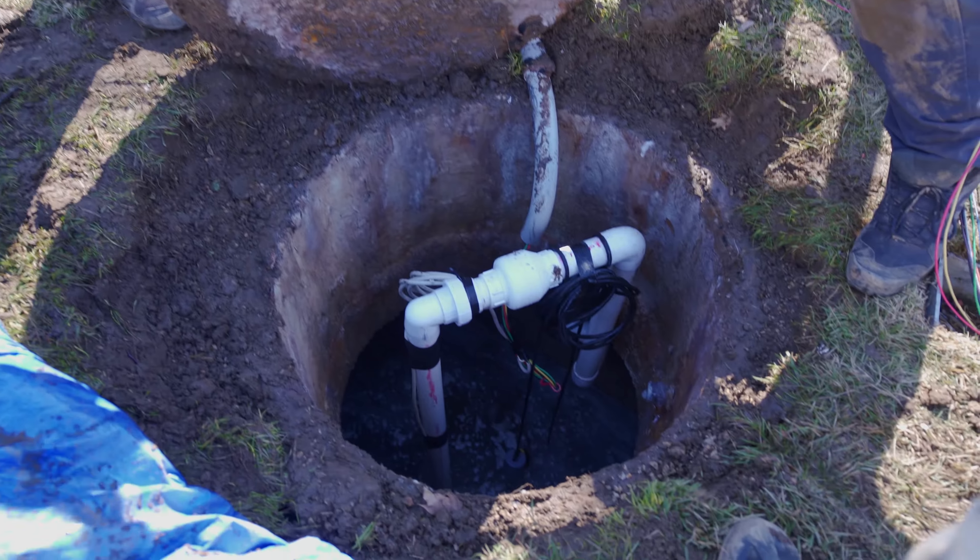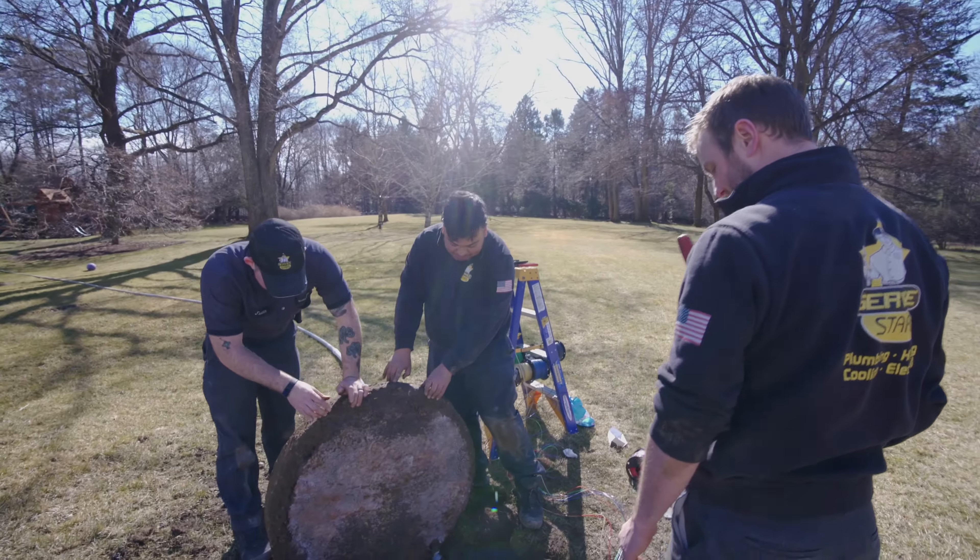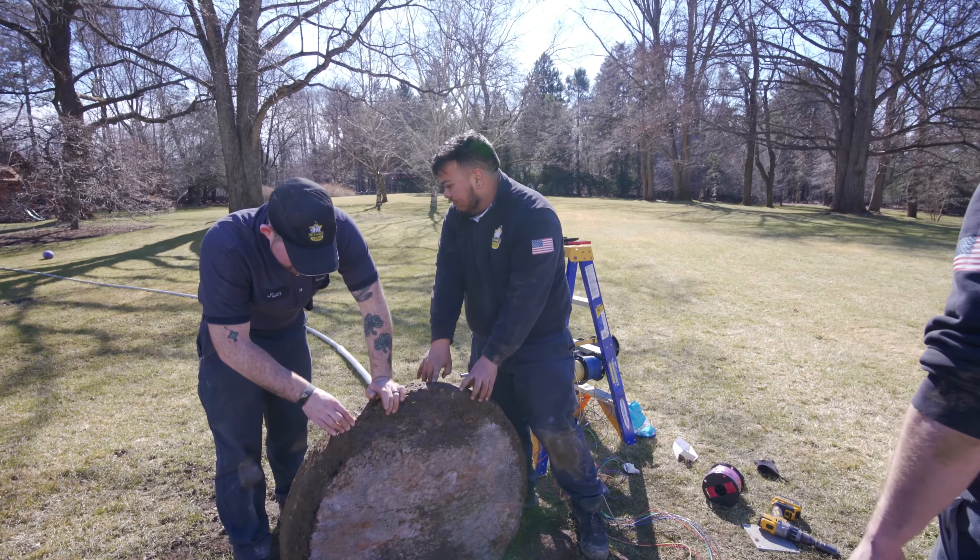We've got to pull all these wires through now. We got the pipe in the ground, ready to go. Pull these through, wire to the existing tank — we should be in good shape, hopefully.